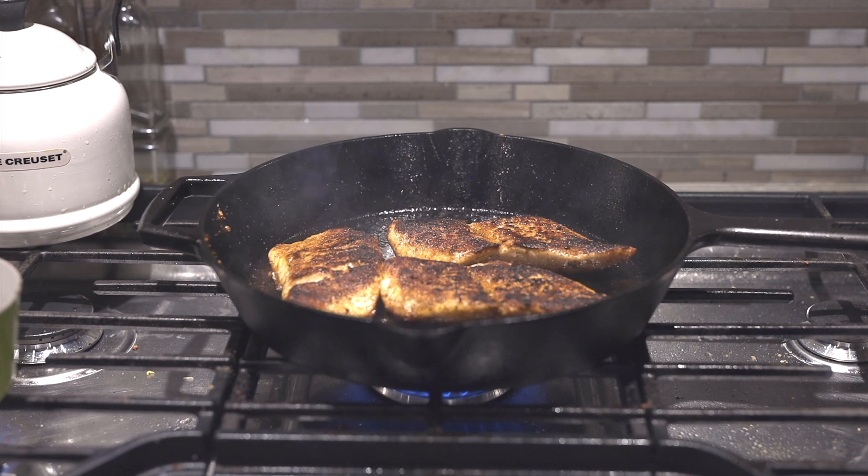How's it going everybody? Today I'm going to be preparing a Cajun seasoned snapper in a cast iron skillet. It's a weeknight for me so I need something that is quick, simple, and flavorful to prepare. And oh by the way, it's very healthy as well. So stay tuned and watch how easy it is to prepare.